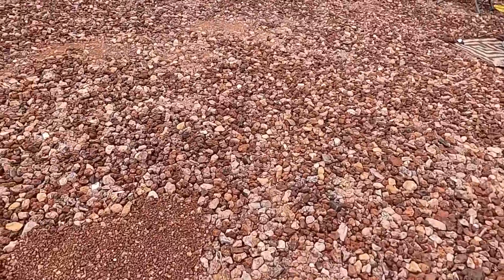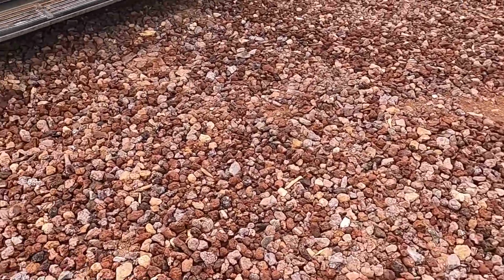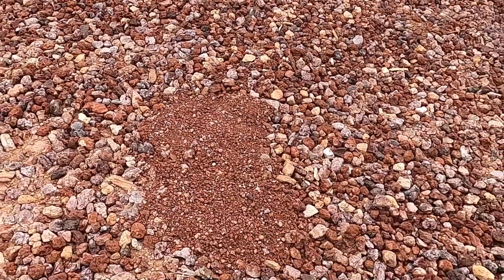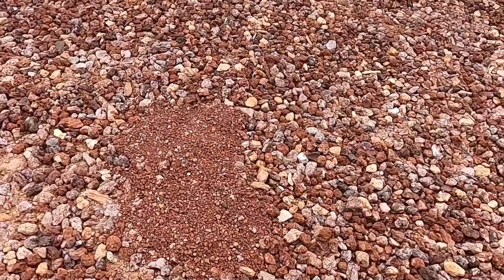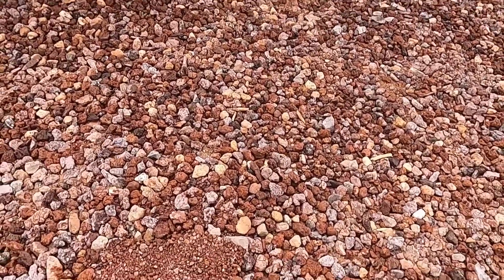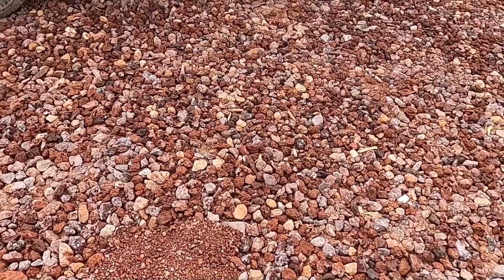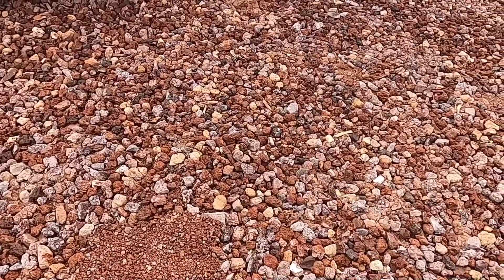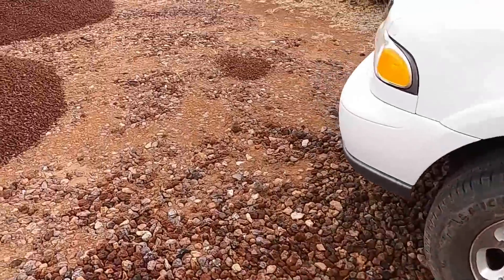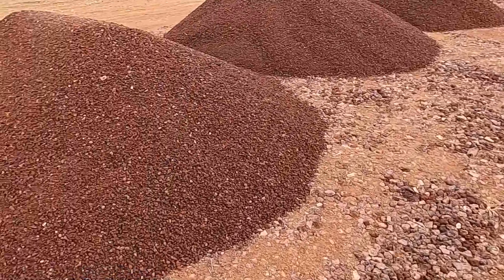Right here is a spot where I put down a couple shovelfuls of the three-quarter on top of the existing road base, and it makes a really good, solid surface. You don't even have to compact it — it literally compacts itself as you put it down. It's going to make a good, solid driveway here for a long time.